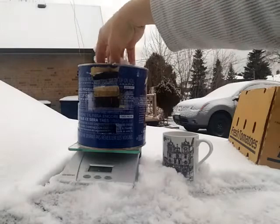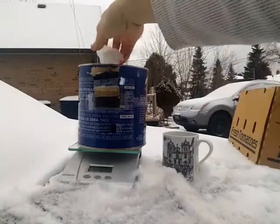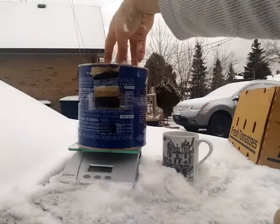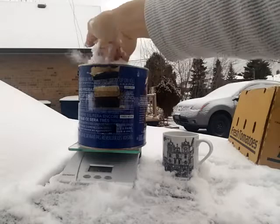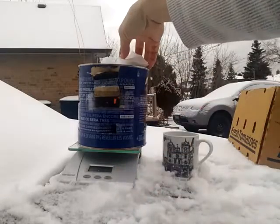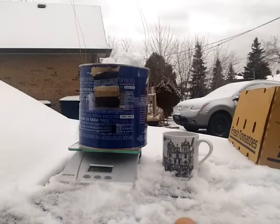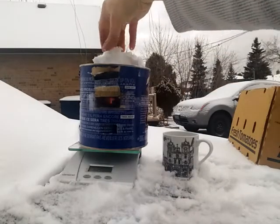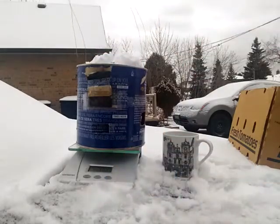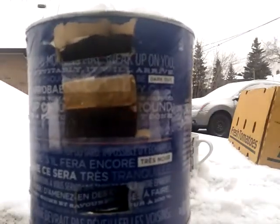I get some snow. I was hoping to measure 200 grams but won't be able to because the scale got too cold and the battery died. This is probably not enough for a full cup but it's good enough for now. You can see the flame going.